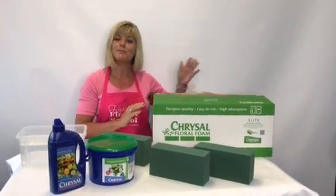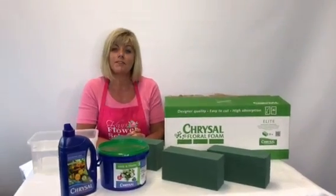Welcome, my name is Jeanette and I'm from Case Flower School. I just want to give a little talk today on floral foam.